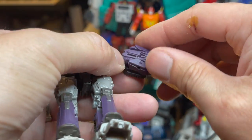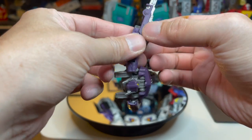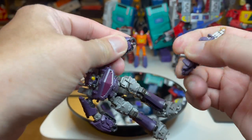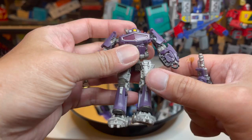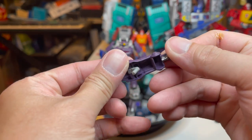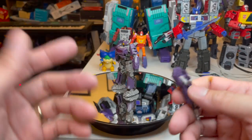Let's take the cannon off. You can see now that he does have two fists, one in each hand. And then we have the cannon right here — no big deal.